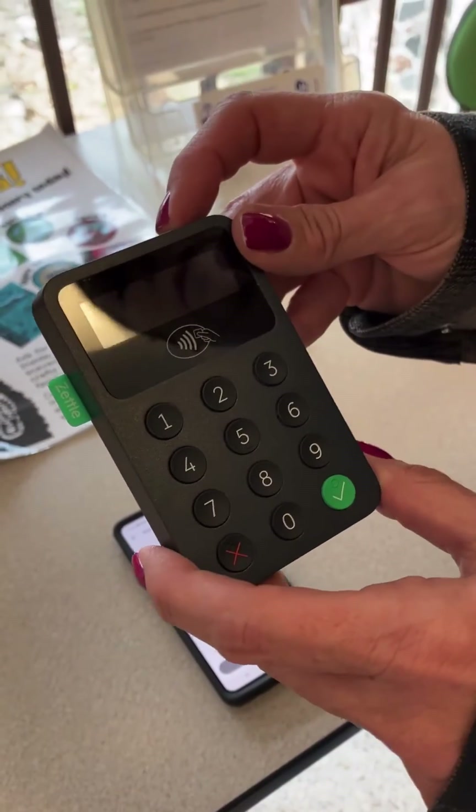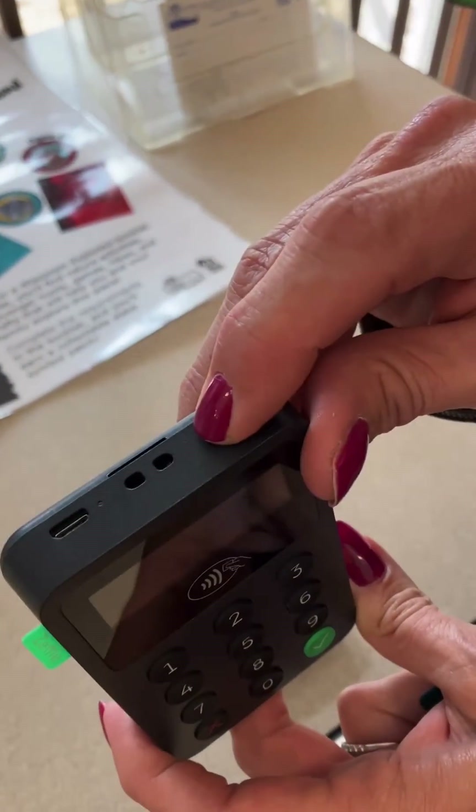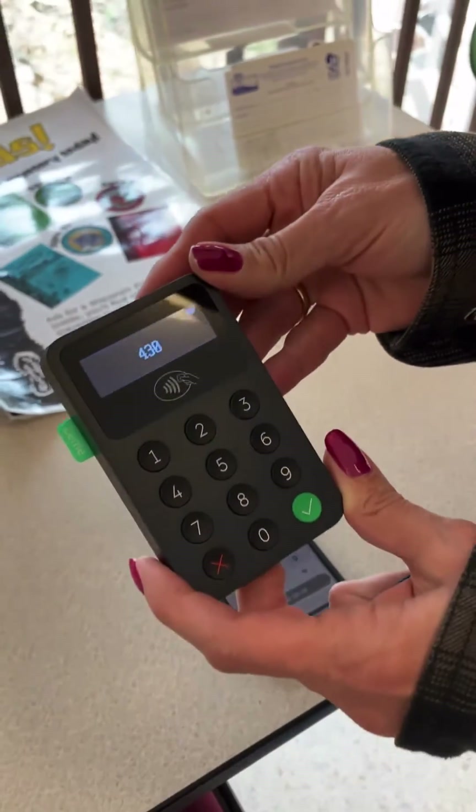When using the Zettel card reader, press the top button to turn it on and it will come on. You'll hear it beep.